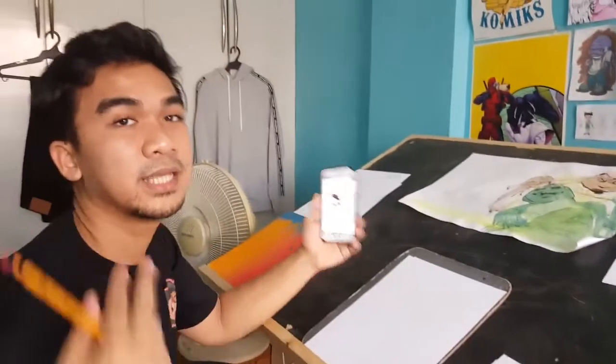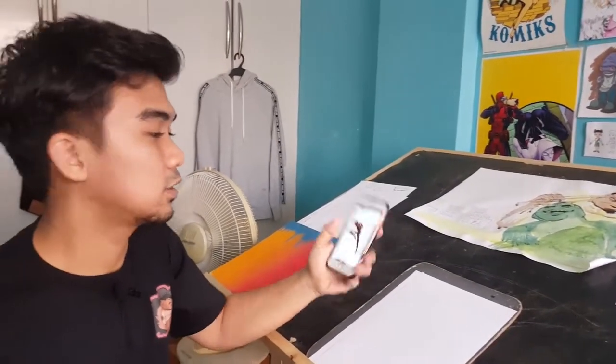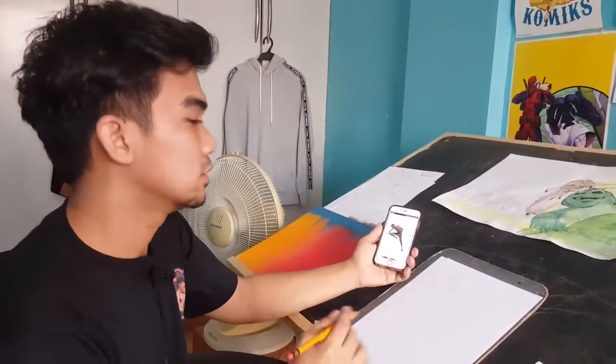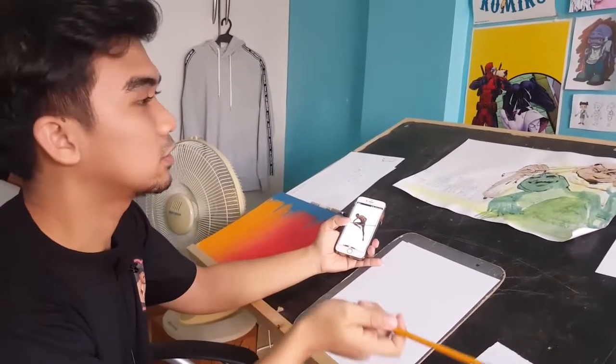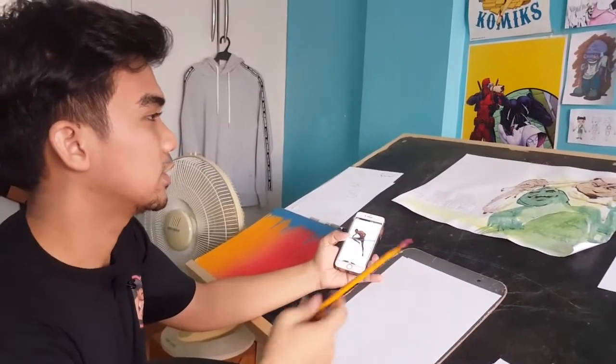So here we are at my desk. After you've done your research and your reference hunt, it's time to actually draw the thing. Welcome to my desk — these are all just works in progress. Now that the tour is done, let's get onto it.